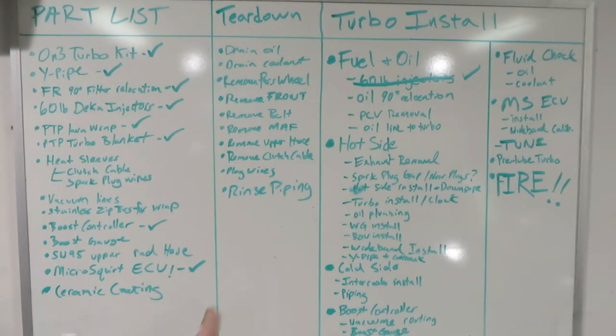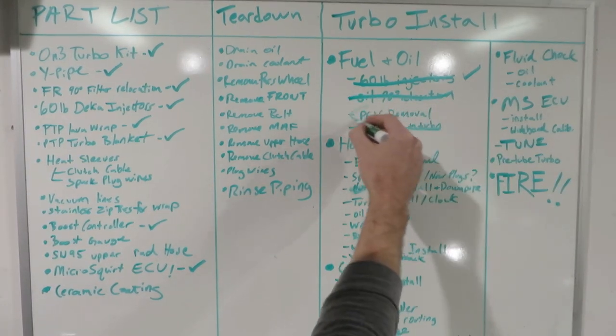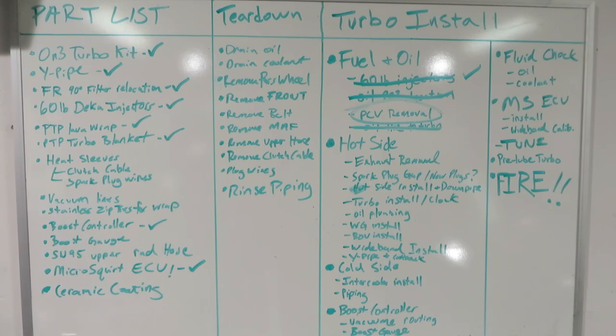That completes this section of the On3 Turbo install. We have installed the 90-degree oil filter relocation elbow, added the feed line, added the drain line, and installed the 60-pound DECA injectors. We can now cross off the oil 90-degree relocation and the oil line feed. We will definitely do something about the PCV valve - you can't pressurize the block with a stock PCV valve, it's got to be handled.